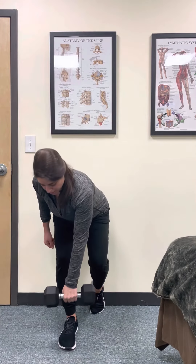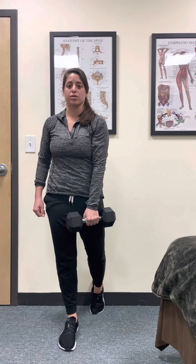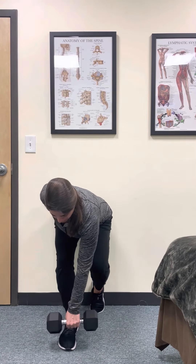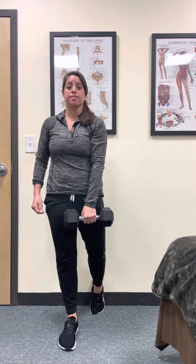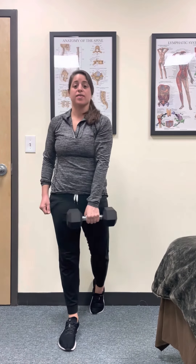Hinge back, try to aim that weight towards the right foot, keeping your spine straight the whole time. Feeling that good stretch in the back pocket of the right hip. And that's a weighted heel-on-wall straight leg deadlift.